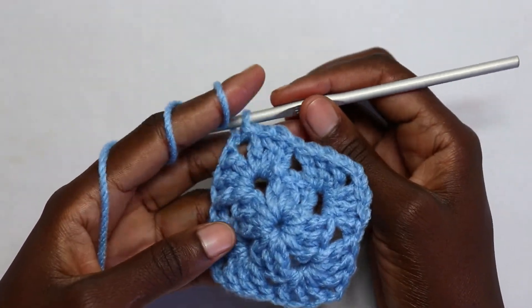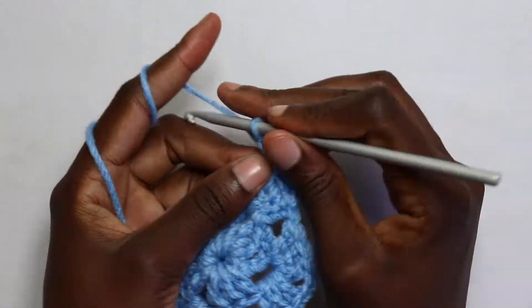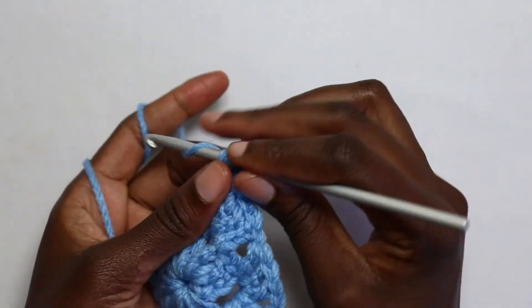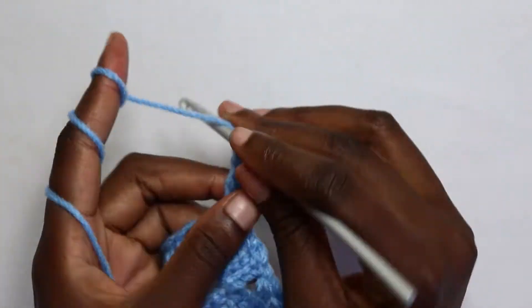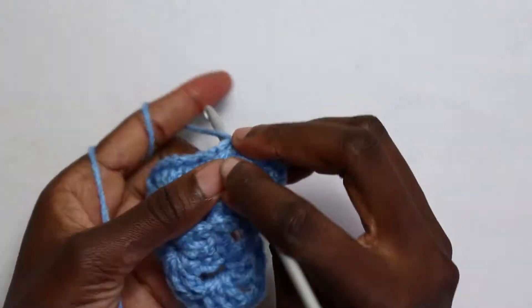For round three we're going to start by working an increase because this is a corner space. Chain three — which counts as our first double crochet — then work a double crochet in the same space, and then another double crochet. Chain two, then work three more double crochets in the same space.